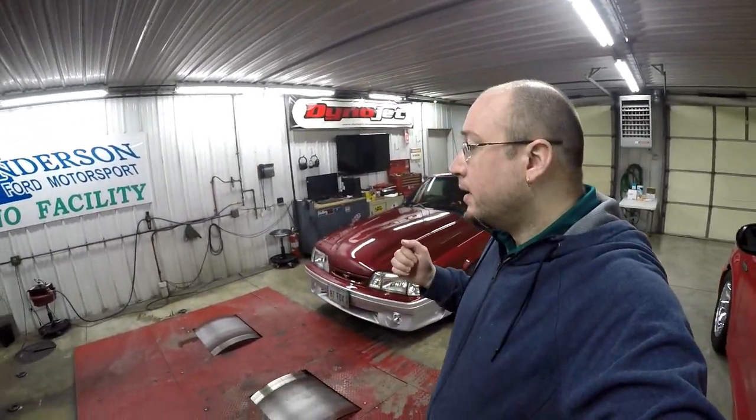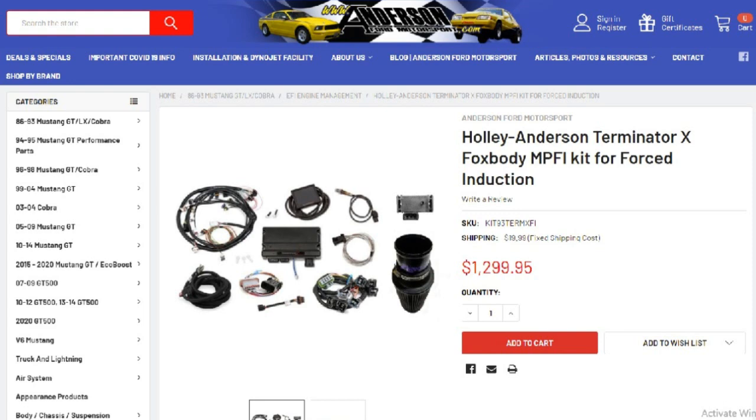A lot of great benefits with the Terminator X kit. I highly suggest that if you've got the means, the ability, and the budget for one, by all means pick up the kit. Anderson Ford Motorsport — we stock these things, we keep them on the shelf. Huge shout-out to Anderson Ford Motorsport because they're the ones that sponsored the Terminator X going into my Fox Body Mustang.